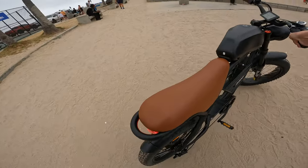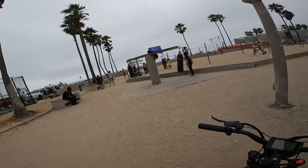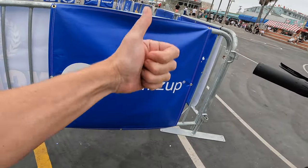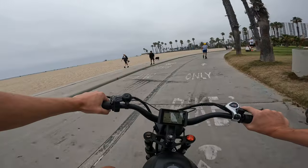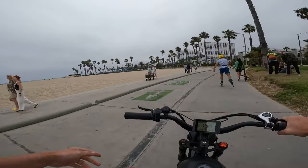Wondering does this have like a longer wheelbase than a normal moped style e-bike? It feels like it's handling pretty nicely on the street. If you're liking this video give it a thumbs up. Front end comes up nice. We can see this thing does good riding on the street. Let's go see how it'll do on the sand.